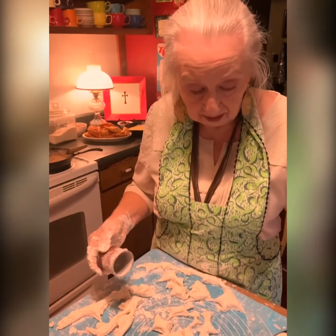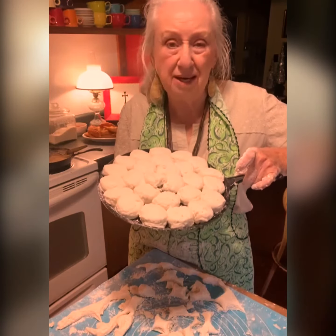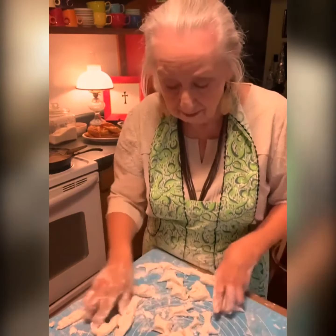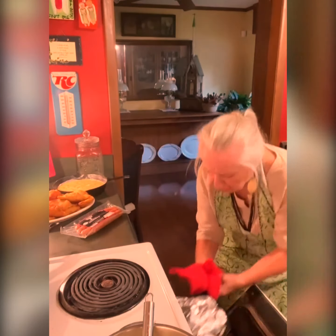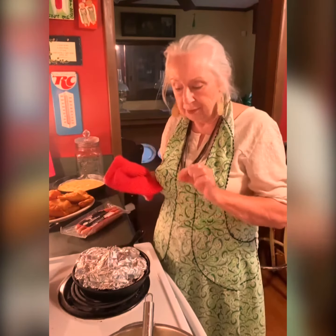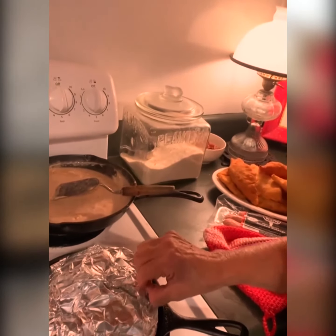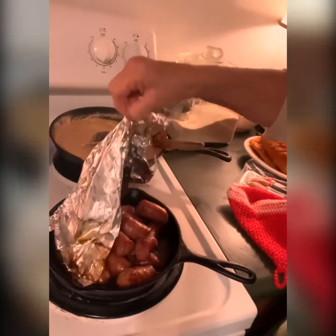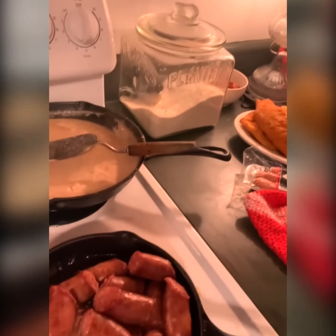If that seems like too many for your family, don't worry — save the dough. Make some apple pies or peach pies or fried dumplings out of it. I showed y'all how to do that on a video a long time ago. Now let me tell you what I did with the sausage links: I cut up my smoke links, put a little bit of water in the skillet, and cook them in the oven at 400 degrees until they're done — about 30 or 40 minutes. And they are beautiful, and they're delicious.